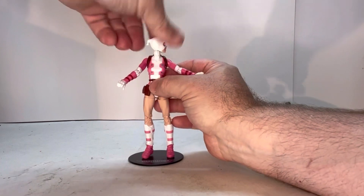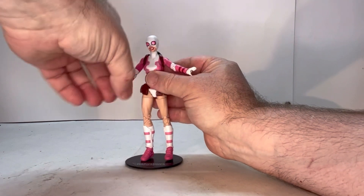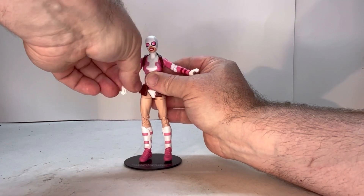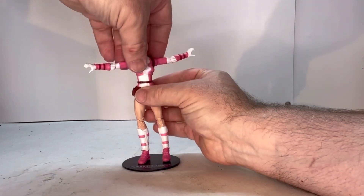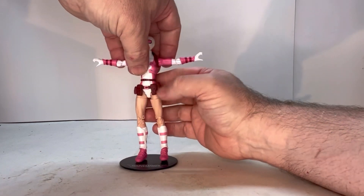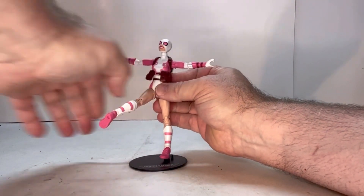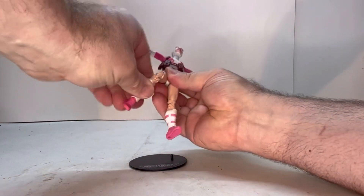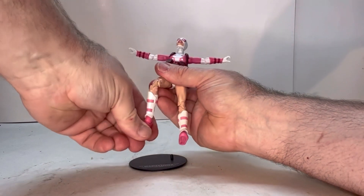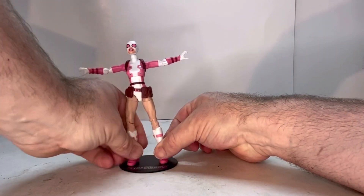Her head does spin. She has a shoulder joint, an elbow joint, and a wrist joint. She does have a swivel there as well. Put her arms up — she has a swivel underneath the chest area. She doesn't have a belt line swivel. She has a thigh joint and a swivel there, a knee joint, she doesn't have a swivel at the boot, and she does have an ankle joint.